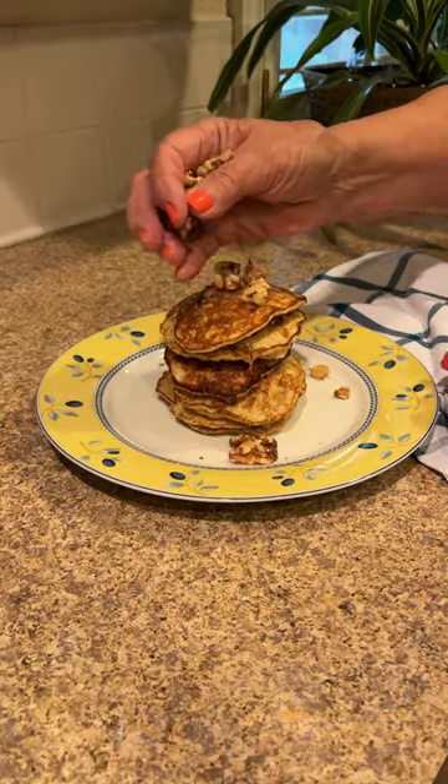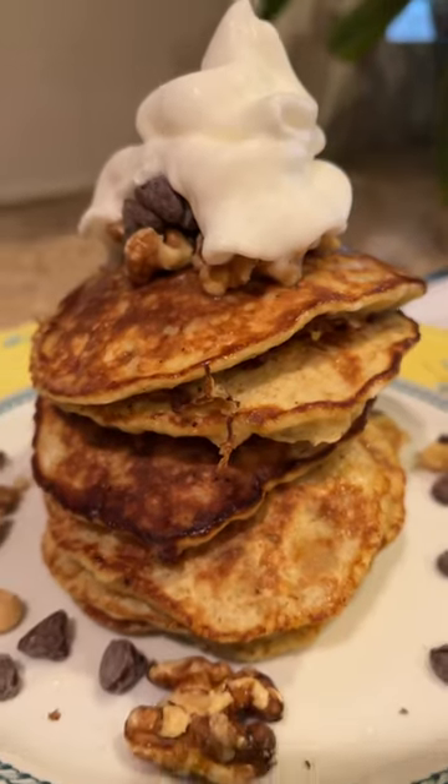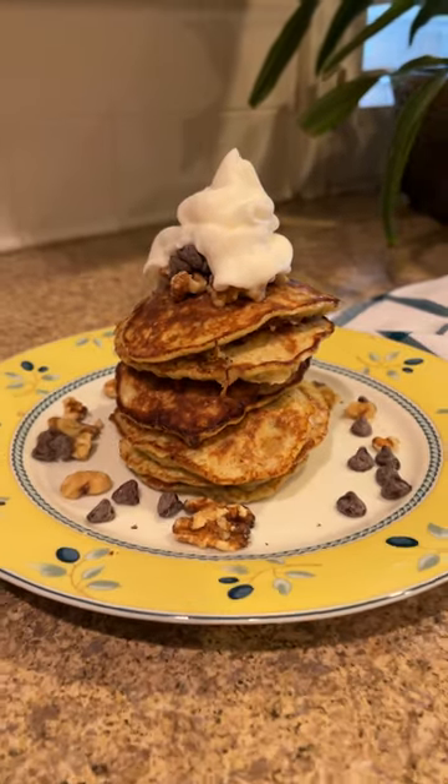Once your pancakes are all plated, add toppings of your choice. These are delicious and gluten-free. Let me know how yours turn out.